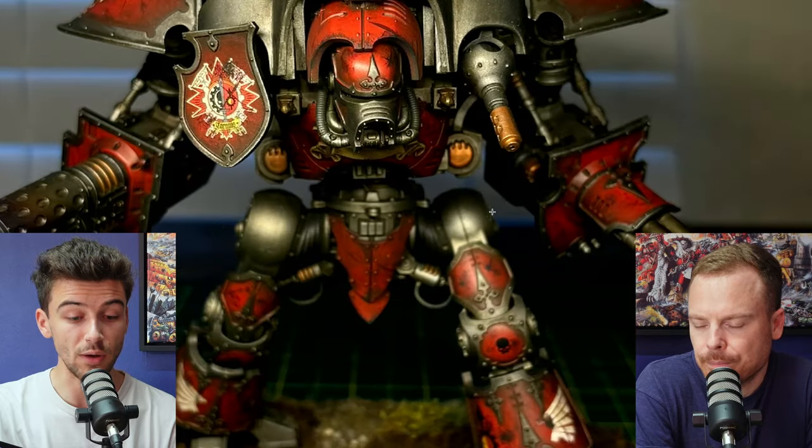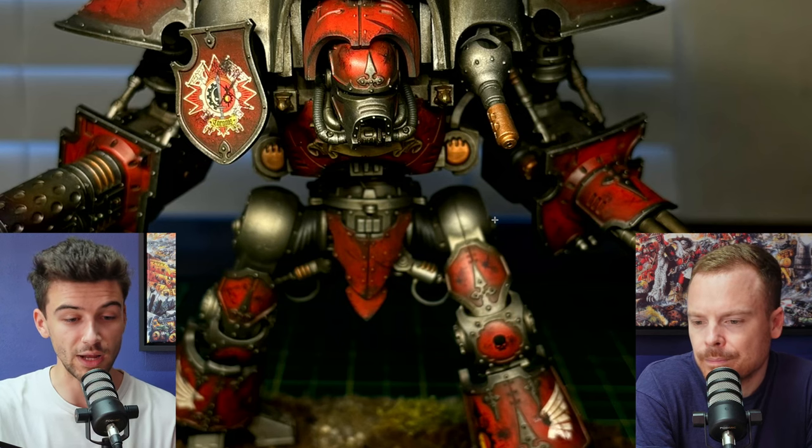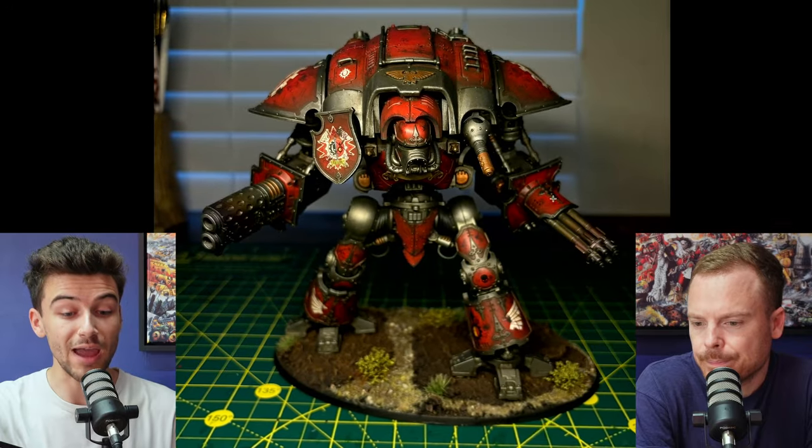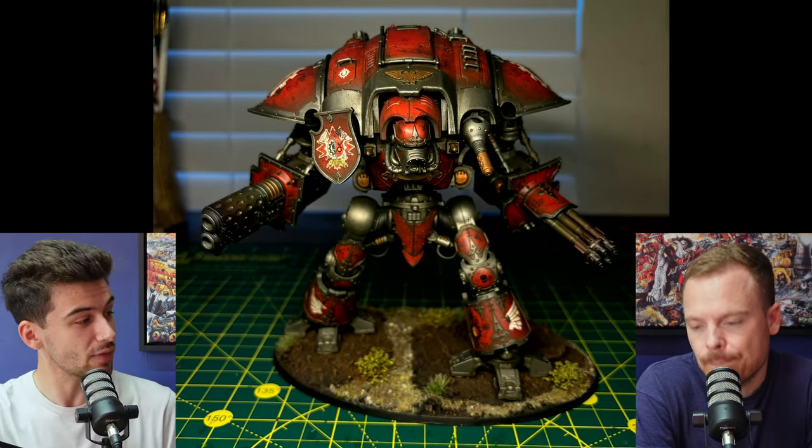It's something I always talk about — the sense of breaking immersion. When I'm looking at a piece, I want to be sort of lost in the world of it and appreciating the model for what it is. Things like this remind me that I'm looking at a miniature, something that's been assembled. And especially when everything else is done so cleanly, things like that look worse than they are.